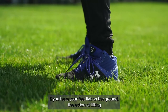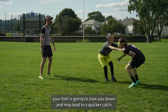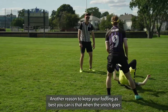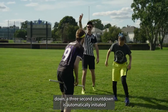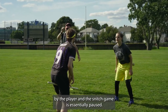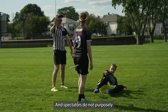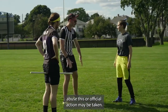If you have your feet flat on the ground, the action of lifting your foot is going to slow you down and may lead to a quicker catch. Another reason to keep your footing as best you can is that when the snitch goes down, a 3-second countdown is automatically initiated by the LAR and the snitch game is essentially paused. Getting down repeatedly is frustrating for the seekers and spectators. Do not purposely abuse this, or official action may be taken.